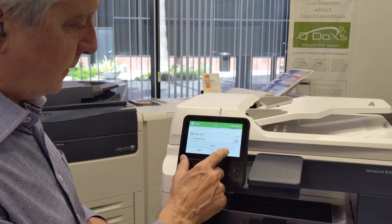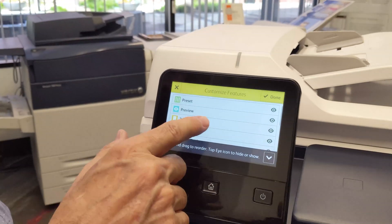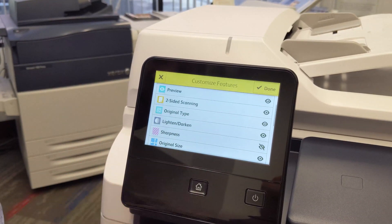You can customize the list by going into the feature list and adding or deleting features from your menu, as you can with all the other functions.